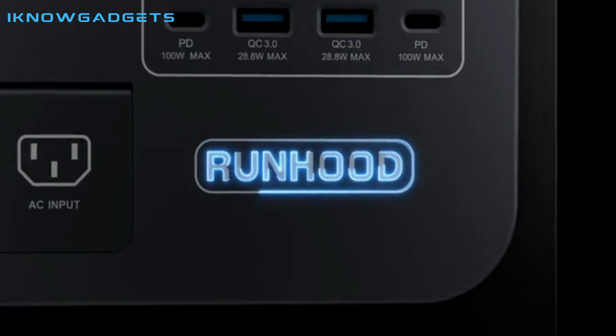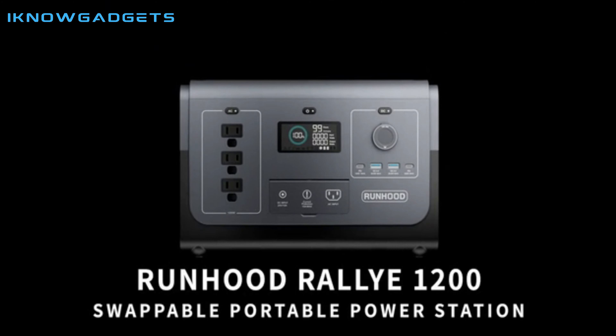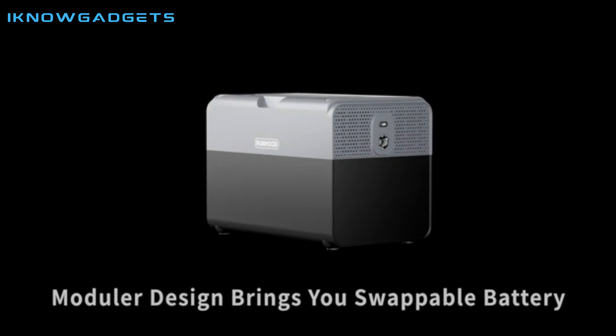Hello and welcome to my channel, I Know Gadgets. Today we're reviewing the Runhood Raleigh 1200 Modular Power Station, a portable and durable power station with a swappable battery design and expandable capacity.